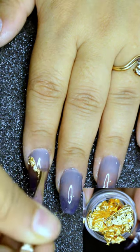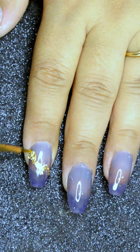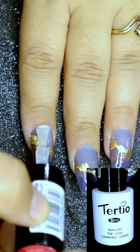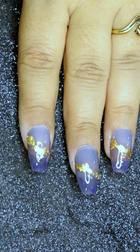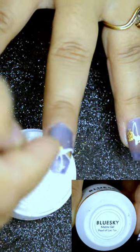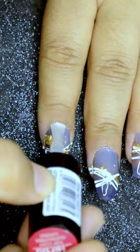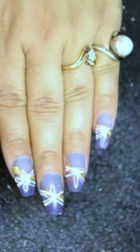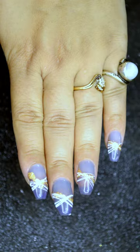I then used Tertio glossy top coat to seal in the design. I used Bluesky Matrix Gel to create the streaks, then sealed in the design using the Tertio top coat again. And that's it — I'm done! I hope you all like the design. Please do subscribe for more. See you next time, bye!